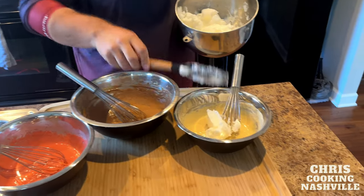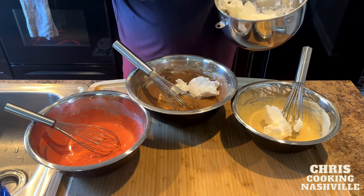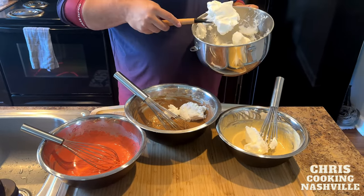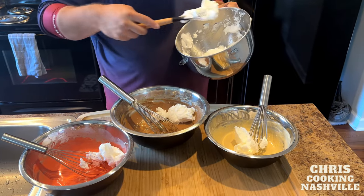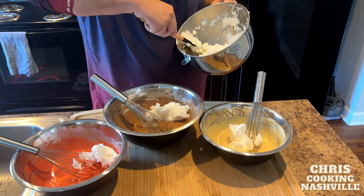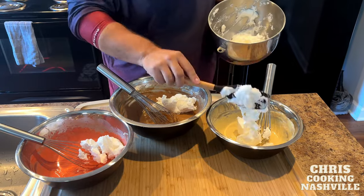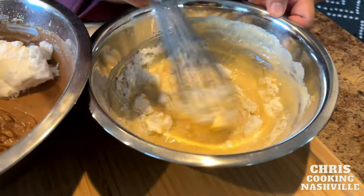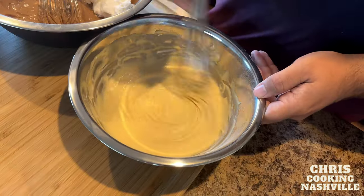Next, I'm going to take one third of my whipped egg whites and split that one third into thirds and mix it in with these three bowls. You can be fairly aggressive with this first third of the egg white mixture, so I'm going to put it in all three bowls roughly. This is not an exact science, and I'm going to use the whisk and just stir this in really well. When all the white lumps and streaks disappear, you can move on.